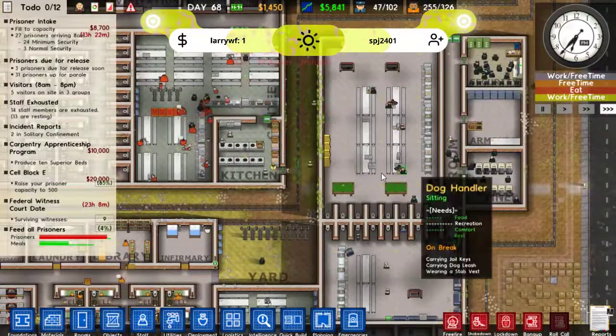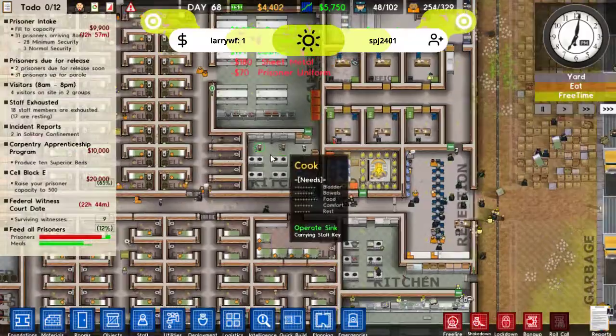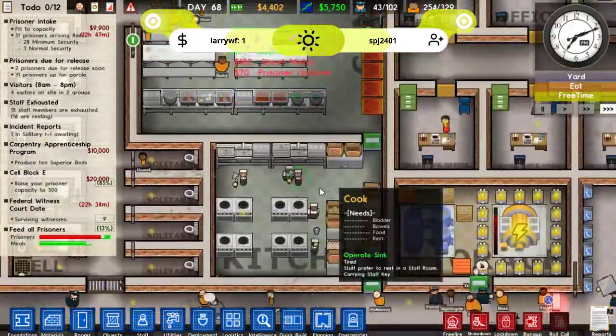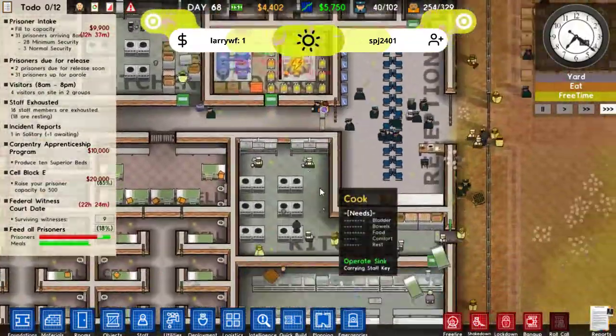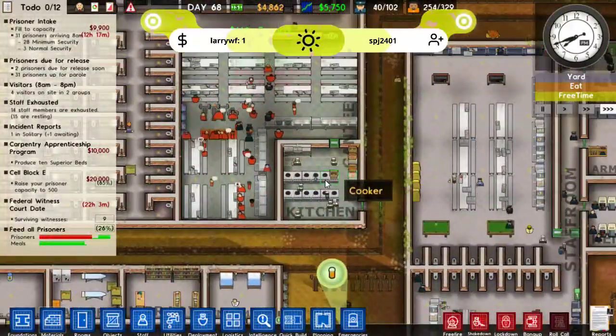We just needed to have more kitchens assigned to the staff room to wash up — look at all those dishes they have to wash. Looks like it's just never-ending dish washing over there.